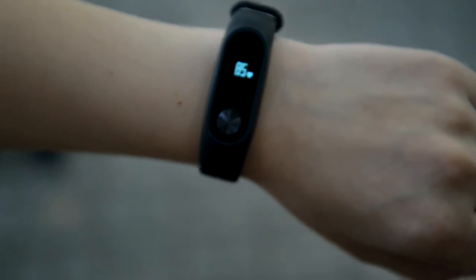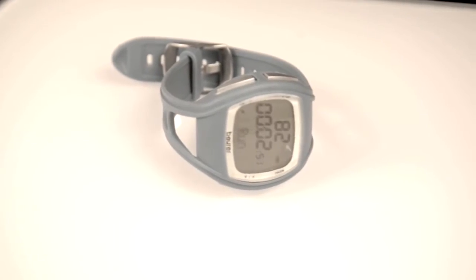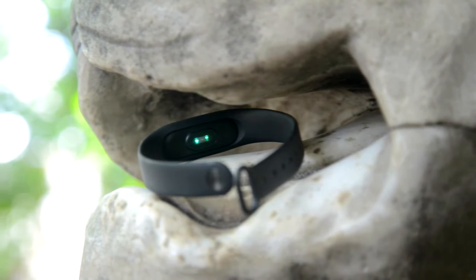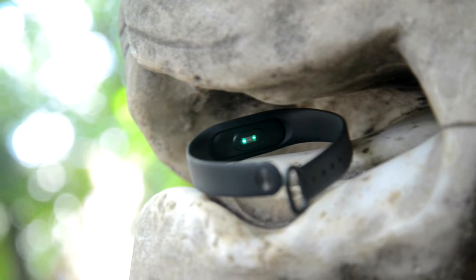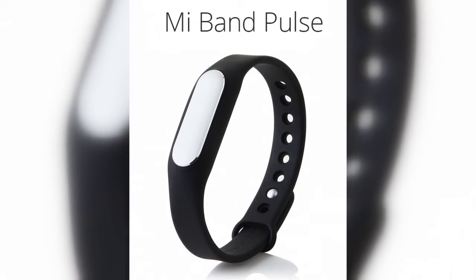The heart rate monitor becomes more precise. Its results are now closer to my full-sized chest monitor — about 6 to 10% difference maximum. The Mi Band 2 uses the heart rate sensor to tell if the band is on the hand or not, minimizing false step and sleep measurements. Mi Band 1S also had this.